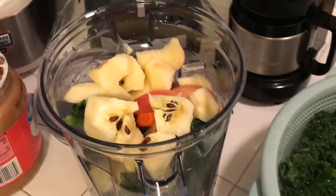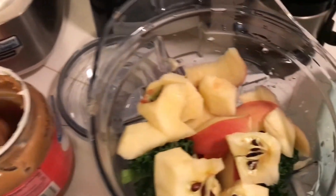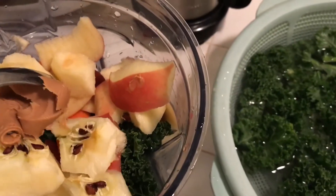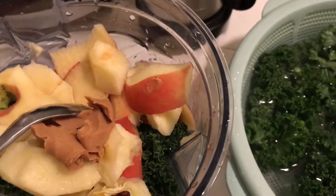One of my favorite subscribers gave me a tip on how to get the pesticides off your food — you put a little bit of white vinegar in the water as you're rinsing off your kale, vegetables, and fruit.